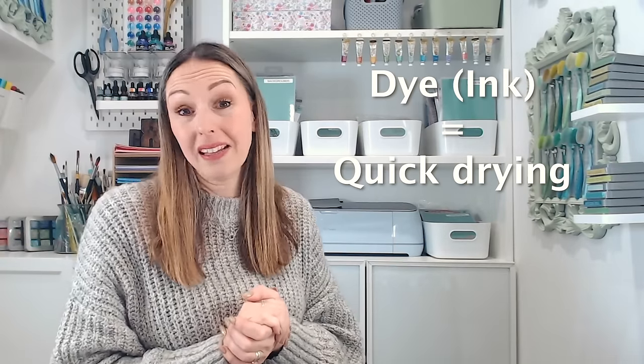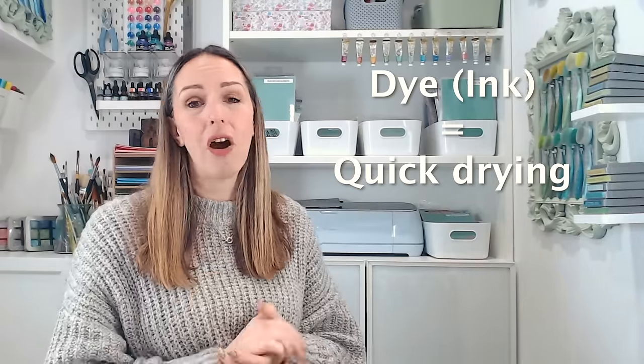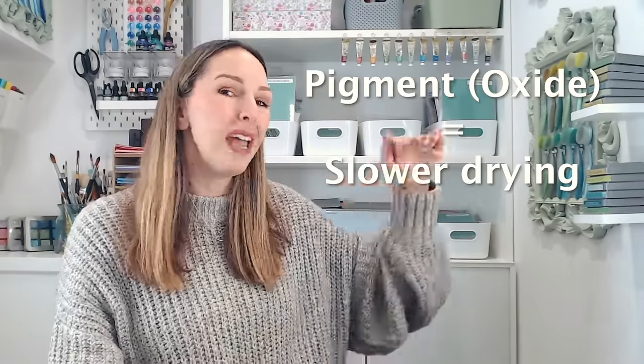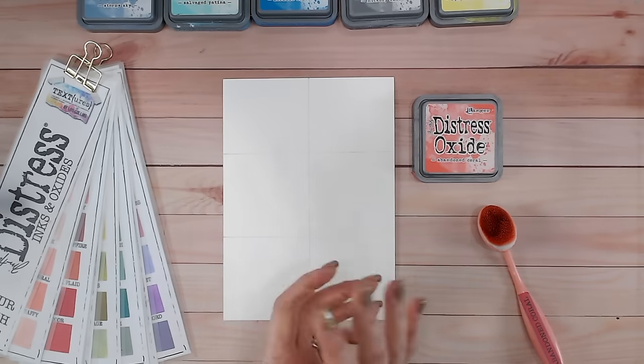Although we have a dye in both inks and oxides, with the oxide we have the additional pigment. This gives it really vivid colors, it gives us the ability to layer and mix colors, and it also gives us more of an opaque look. Because the dye in inks actually soaks into the paper, that means it dries a lot quicker and we really don't have time to be mixing different colors together. With pigments they sit on top of the paper much longer - we have time to blend and mix them together before they dry.